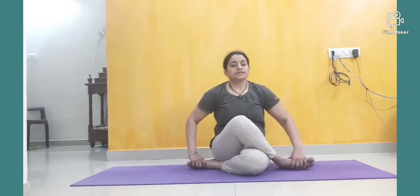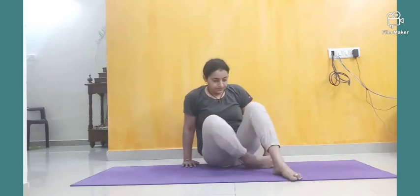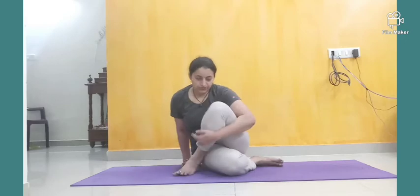Now the proper Gomukasana: the upper leg folding side hand goes upward behind the back, the other hand downward behind the back. Both hands interlock. Keep your back straight, head straight, focus on your body. 10 to 20 seconds holding time for this asana. If you are closing your eyes, you will get complete stress relaxation and a peaceful mindset.